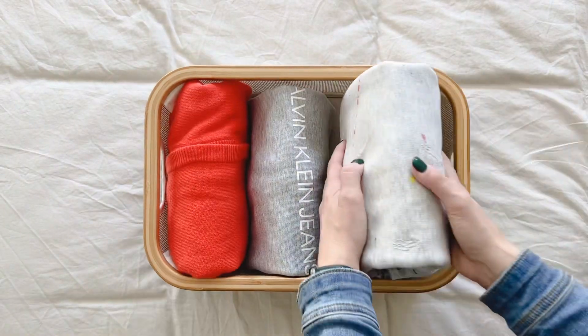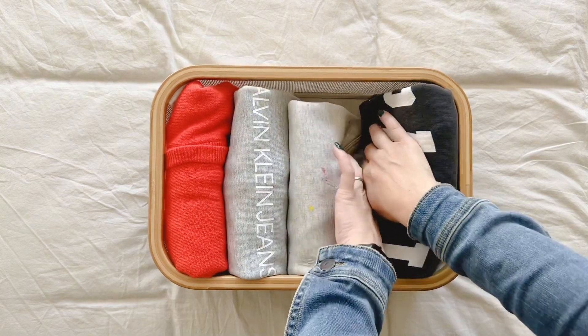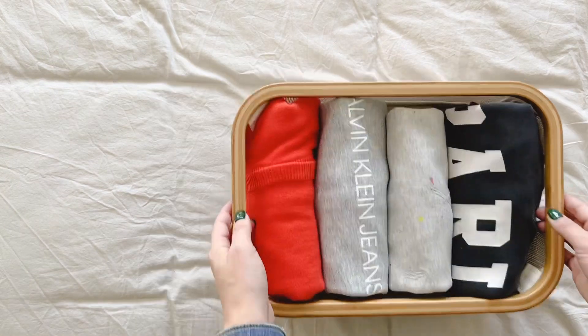Finally, I'm using my smaller basket for my non-knits — I'd call these jersey jumpers. They fold down a lot smaller, so I can use a much smaller basket for these.